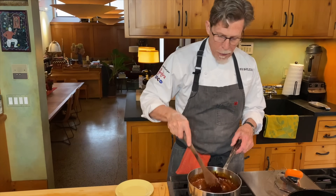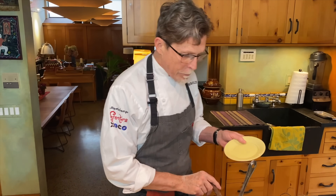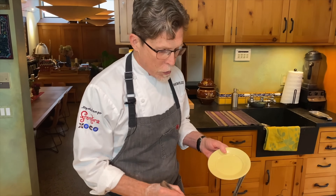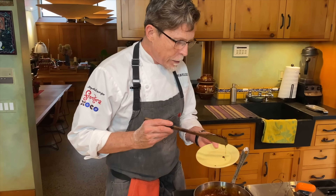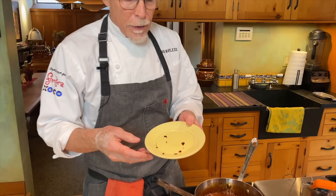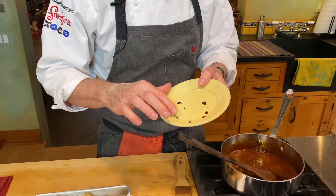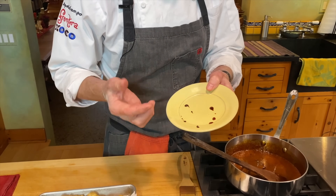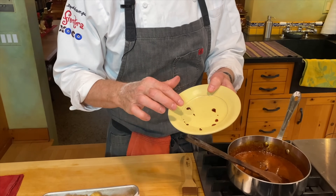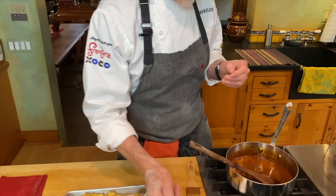The piloncillo syrup has reduced now. I test it by dropping a little onto a cold plate I had in the refrigerator. As it cools, I touch it to see if it sticks — it doesn't stick to me at all anymore, which means it's exactly at the right stage and we're ready to proceed.